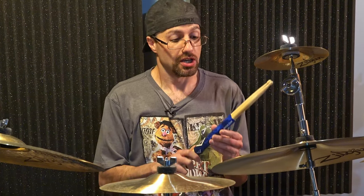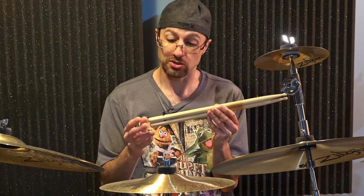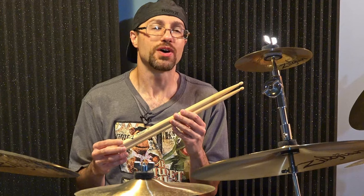So let's jump into the specs. These are hickory sticks, which is pretty standard. Vader does make maple sticks as well. As mentioned, these are the Los Angeles style sticks as opposed to what they would call their classic sticks. So these sticks are a little bit thicker than their classic style sticks. They are also a little bit thicker than what you would normally see from a Promark stick, but just ever so slightly thinner — about five one-thousandths of an inch thinner than a Los Cabos stick.